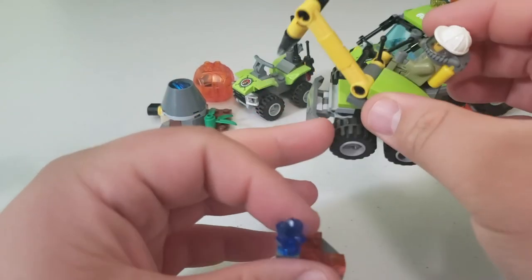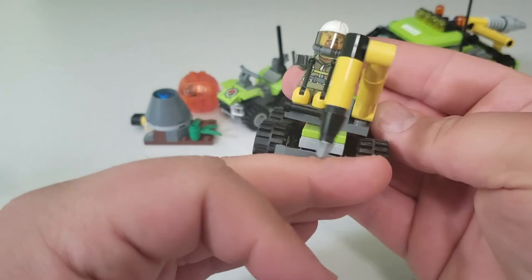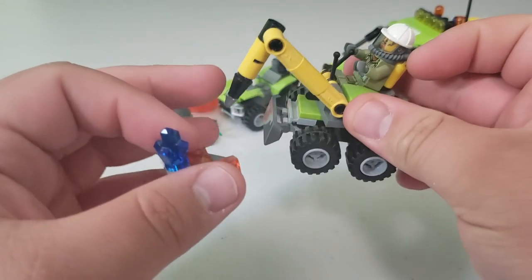I actually made another one of these in red because I had a bunch of extra parts. It's a pretty simple build — not a whole lot to it — but it's one of my little favorites.